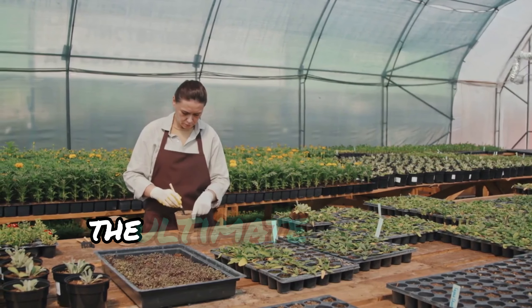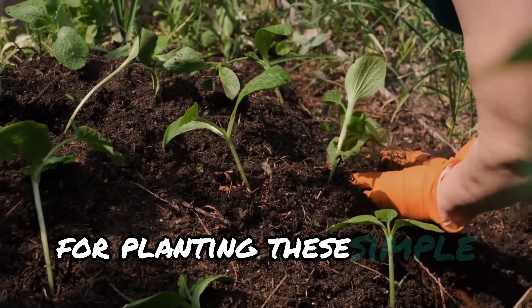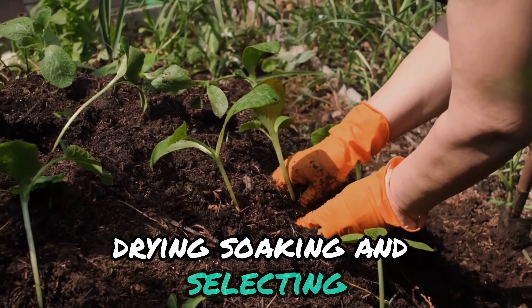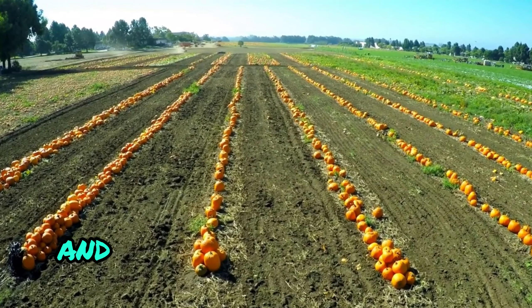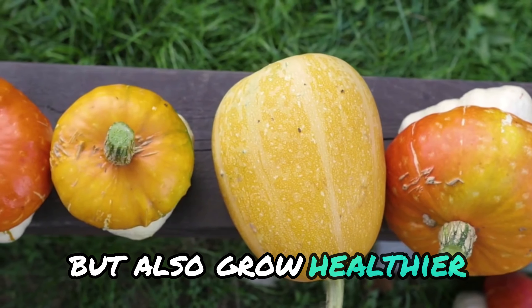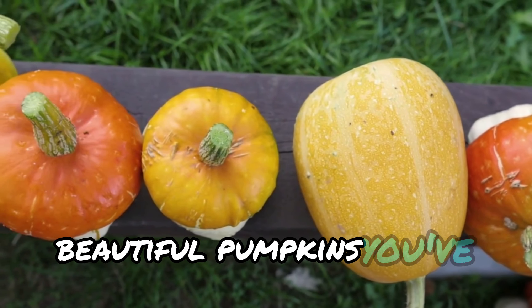And there you have it — the ultimate guide to prepping your pumpkin seeds for planting. These simple steps — cleaning, drying, soaking, and selecting — can make a world of difference in growing a successful pumpkin patch. Follow these tips and you'll not only boost your germination rate, but also grow healthier, stronger plants that yield those big, beautiful pumpkins you've been dreaming of.